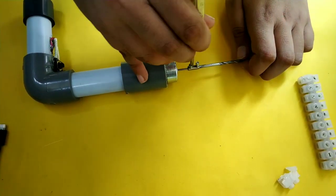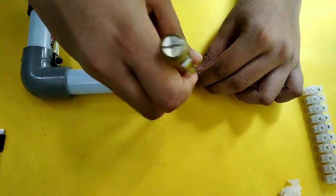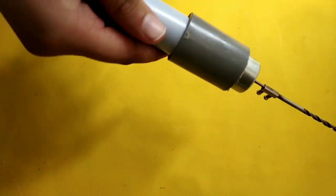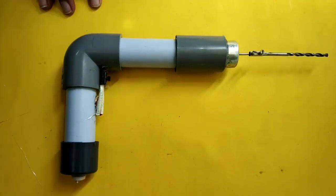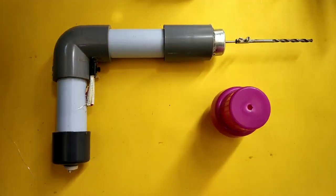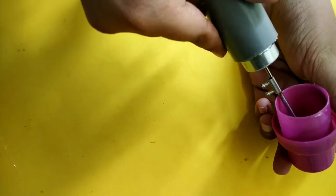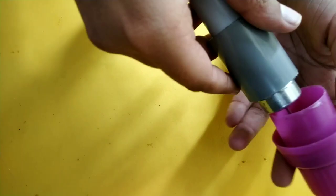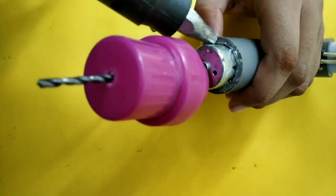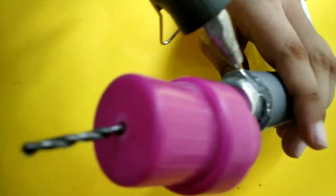I'm going to tie it tight. Now we're going to get a little bit of fiber. I am going to put a cap on the bottom.